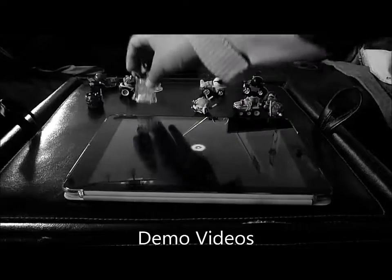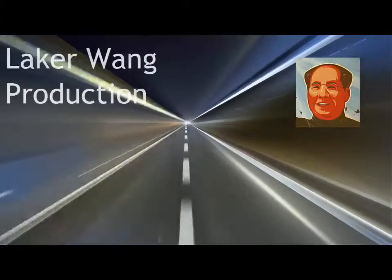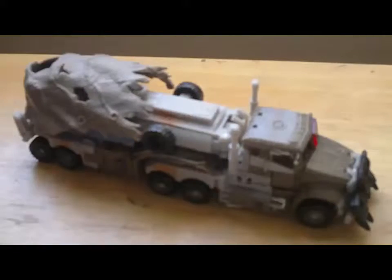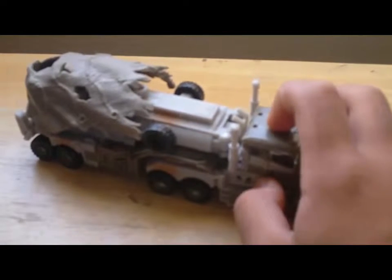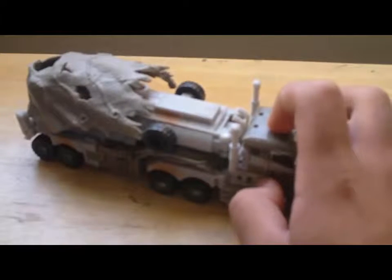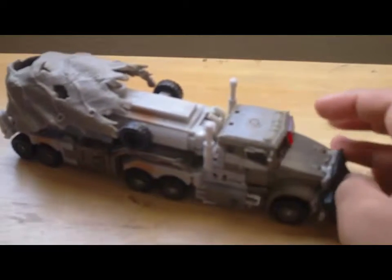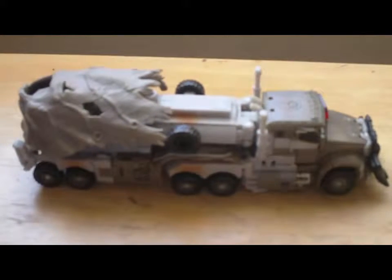This video is brought to you by Satsang with Mooji. This is my video review. I'm gonna show Transformers Dark of the Moon Voyager Class Megatron. I think I bought it three to four years ago. It transforms to a Mac oil tank mode, or oil truck mode.